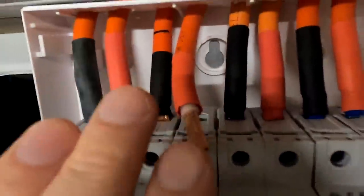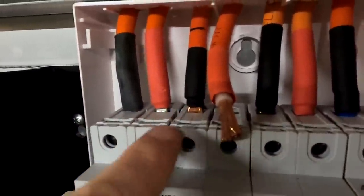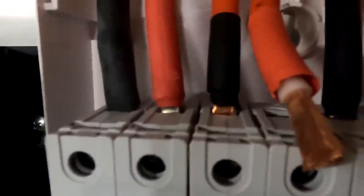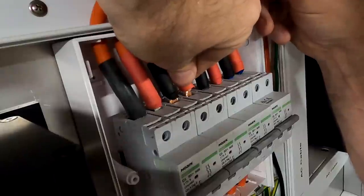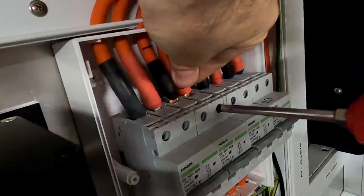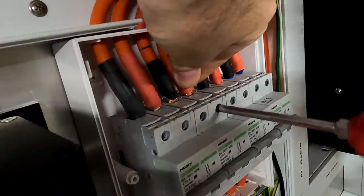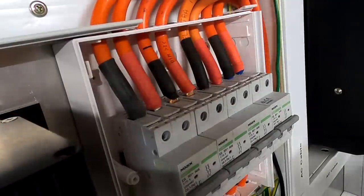The cables are a bit long now with the ferrules removed. Usually I'd cut the copper but I'll leave it for now as it's just for testing. If this works I'll take them out and trim them properly. It's very tricky to get all the cable strands correctly into the breaker terminal at exactly the correct length. I also need to renew the heat shrink — it doesn't look good. This is just for the test. I'll do the same at the bottom and then see how it goes tomorrow.